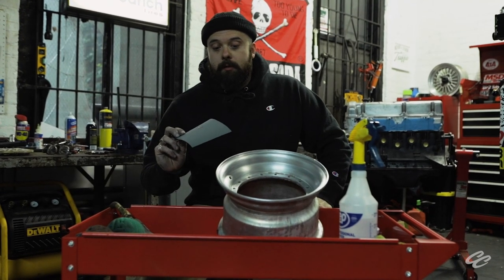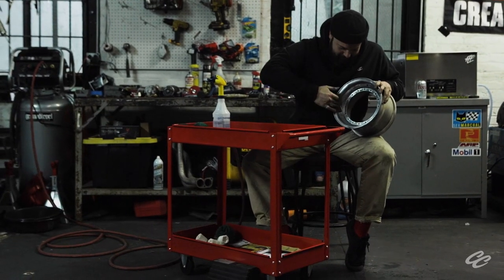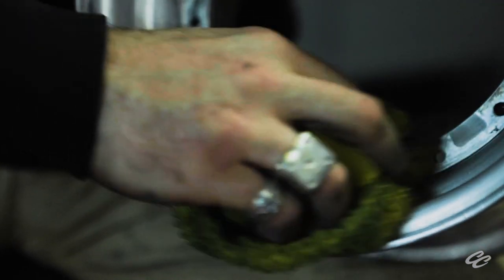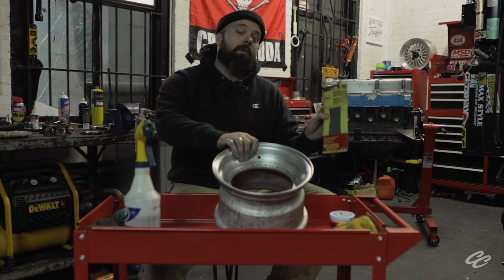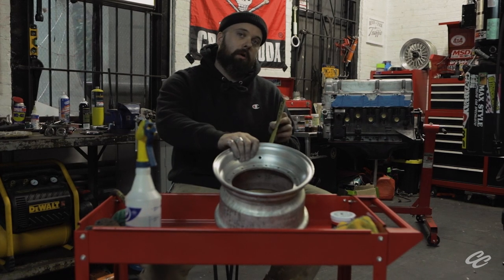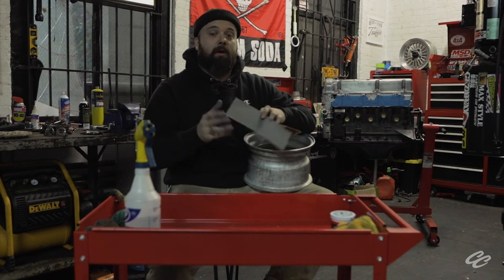Now we're on to 1200-grit. And because it always helps to go the extra mile, we're going to do one final pass with 2000-grit sandpaper before we get into polishing this thing up and getting the real luster out of our hard work. One more pass — before my fingers fall off.